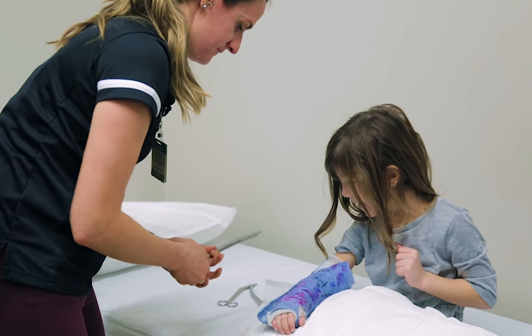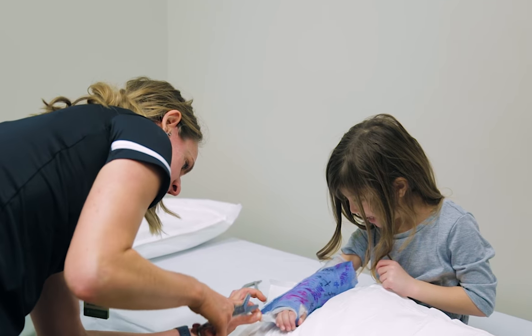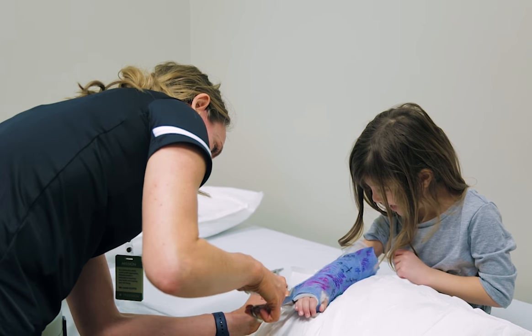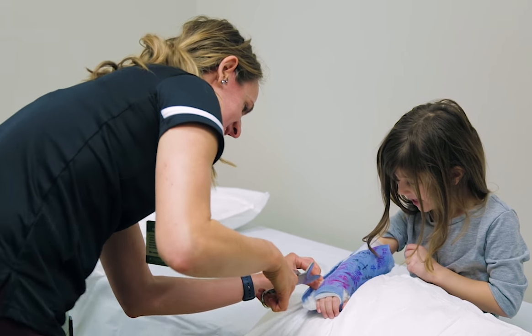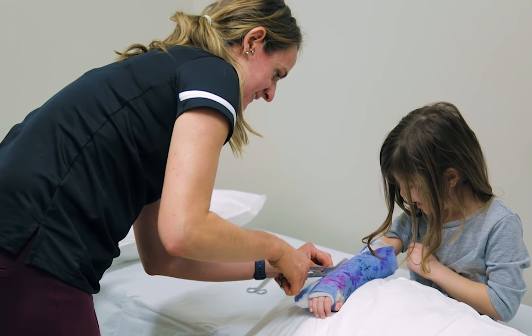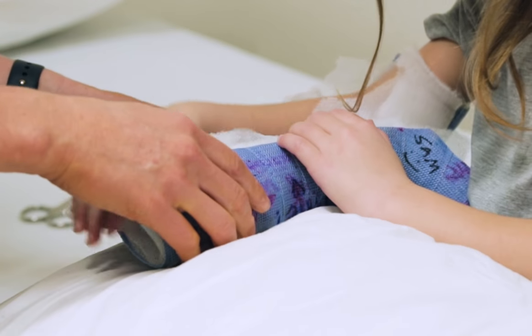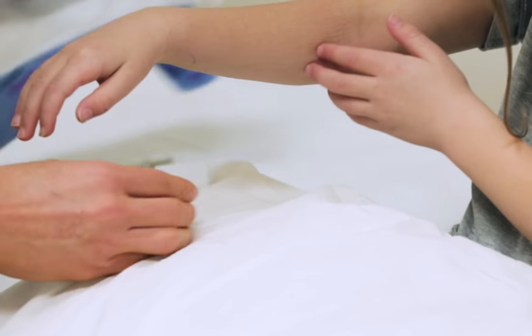Now I'm going to cut it off, okay? So just stay still. Does it tickle? Ready? Good job.